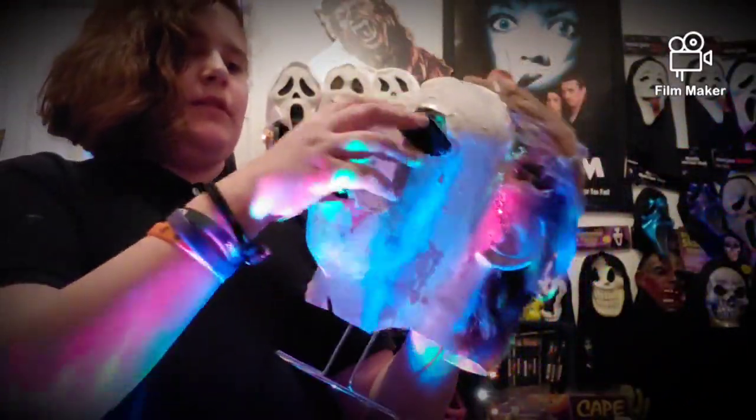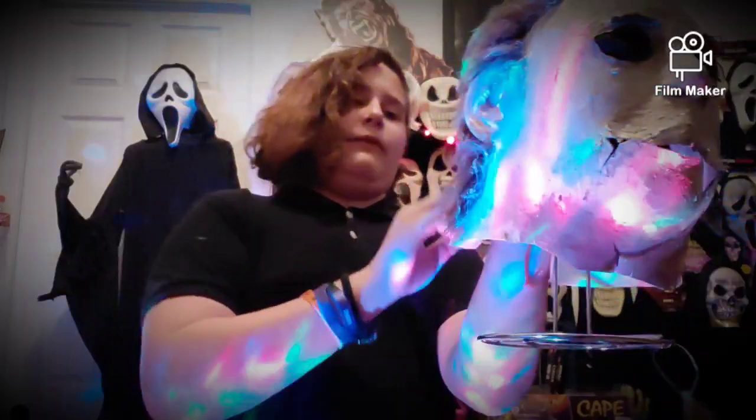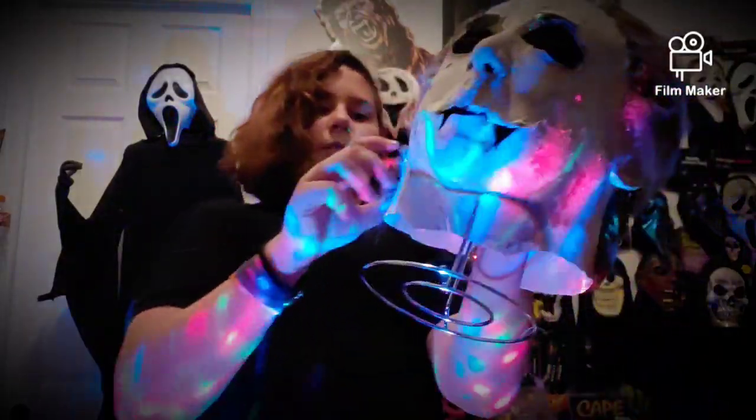Basically, what I did is I cut the eyes out and I added mesh, like the Halloween 4, and I added eyebrows. But I matted the eyebrows and the hair down to give it the Halloween 4 appearance.